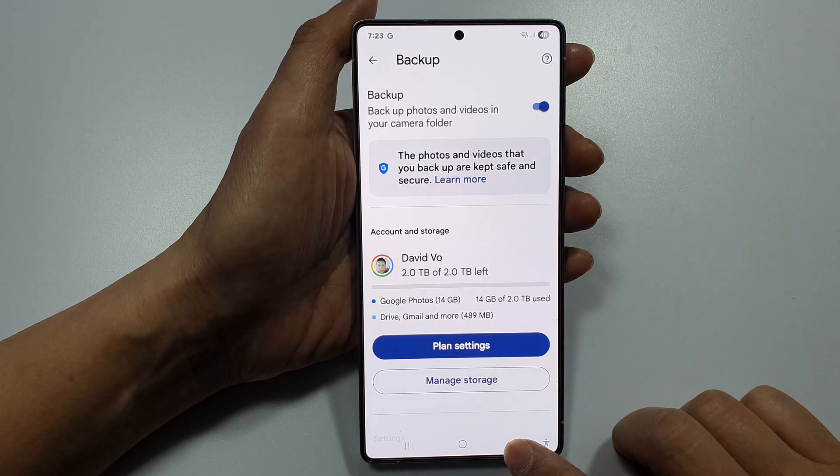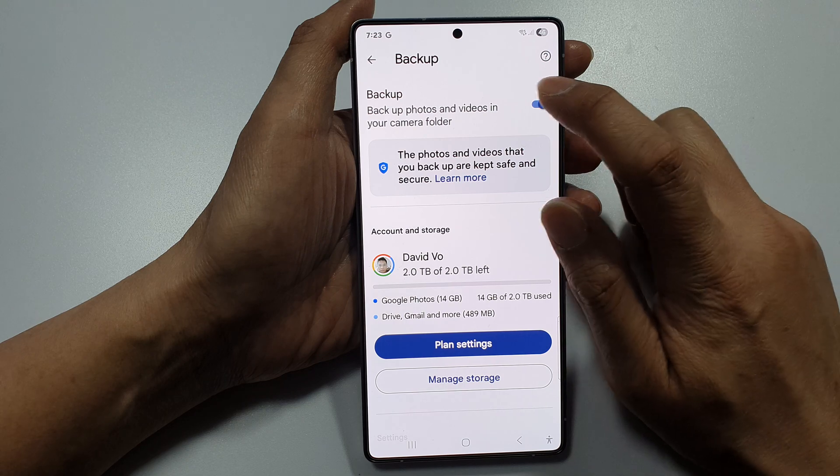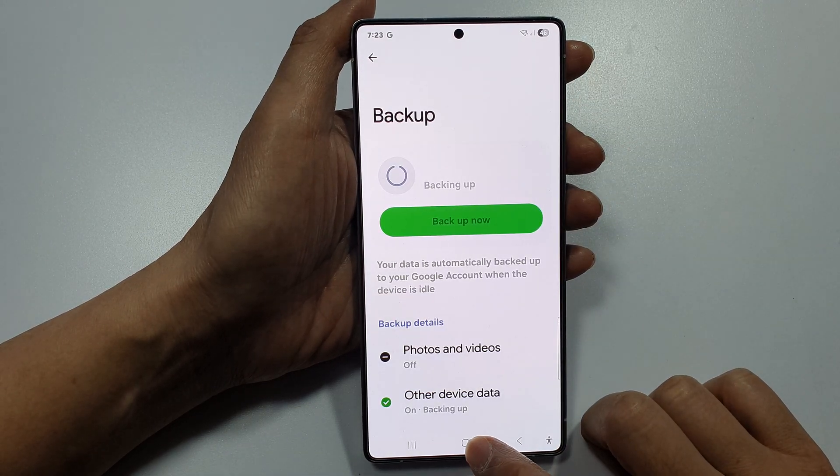And that's it. Tap on the back key or tap on the home button to go back to the home screen. Here, I will switch it off and then tap on the home button to go back to the home screen.